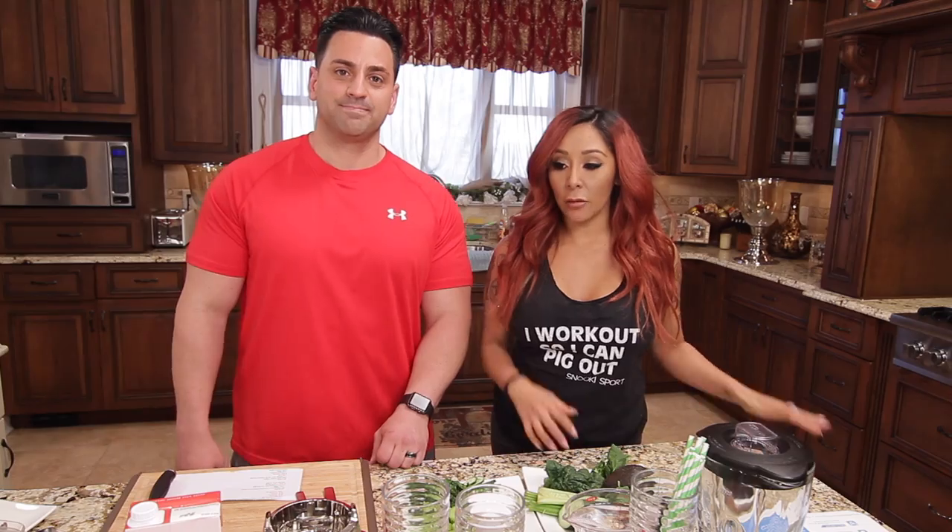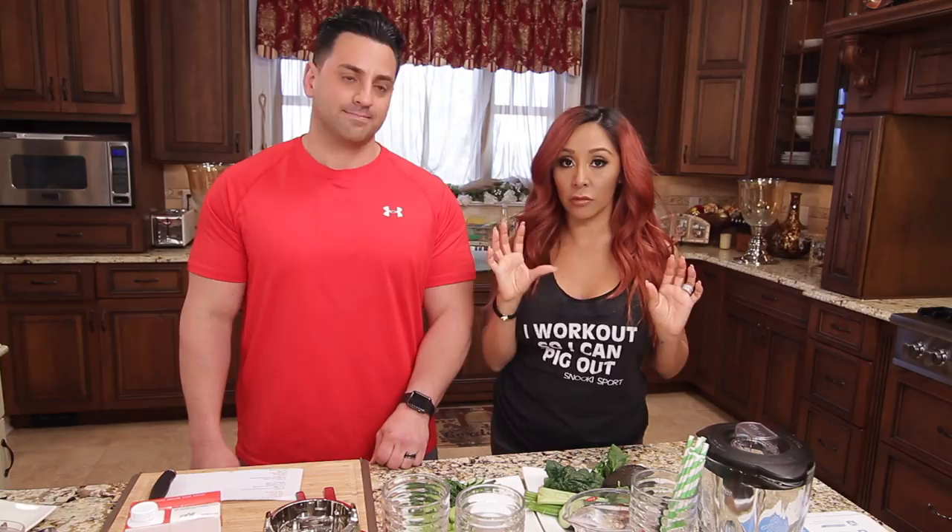Hey guys, welcome back. So it's summer and obviously we want to look good but still be eating and getting the nutrients that we need. So I decided to do a little video for you guys with my trainer Anthony Michael. And we're here today because we are going to be making some delicious shakes.